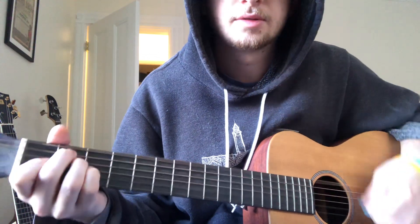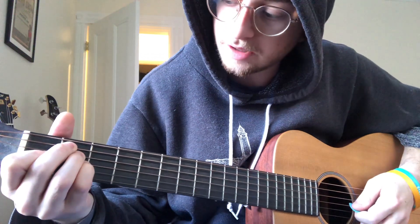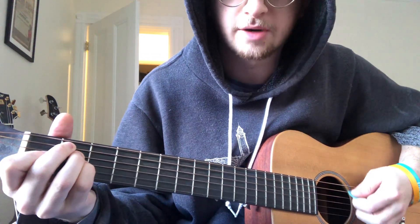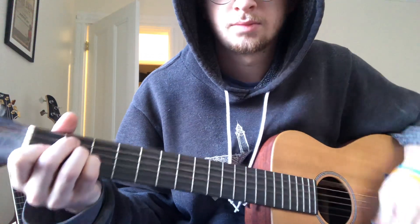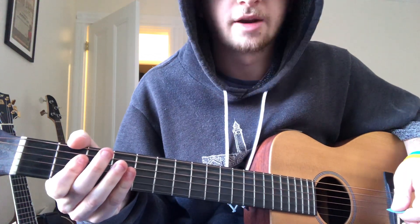I have no idea. And so that's just adding your pinky or moving your pointer up to the second fret to make the suspended chord. And then just land on A.